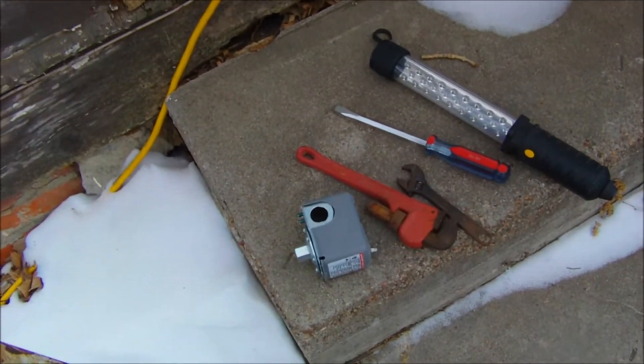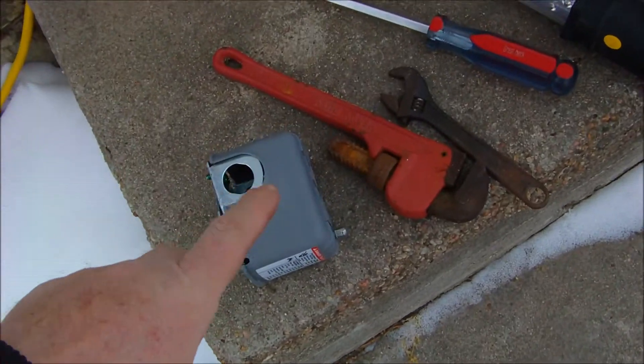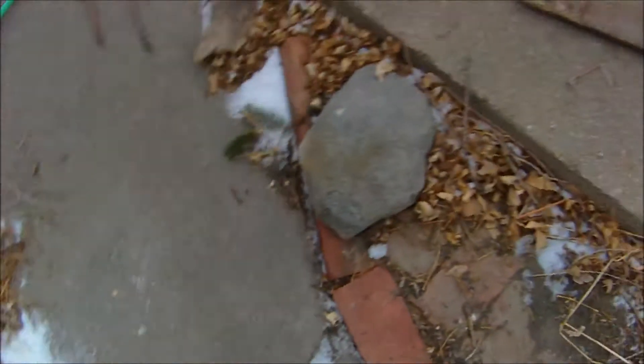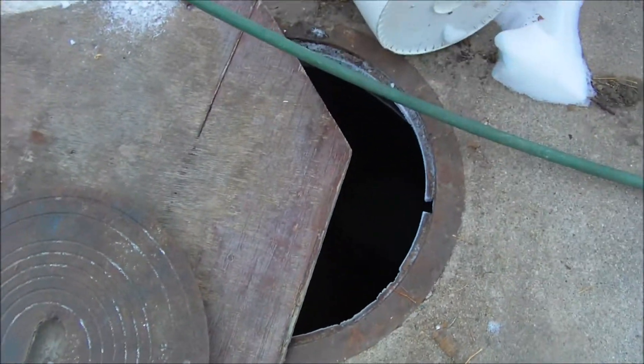I didn't find all the tools that I wanted to use, but it's always got to be the coldest day of the year when my well pressure gauge goes out. So, today I'll be going down in that hole again.